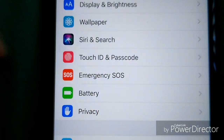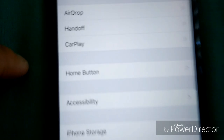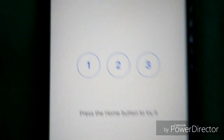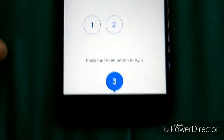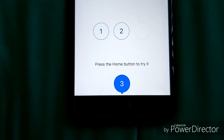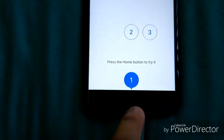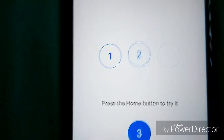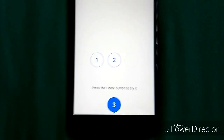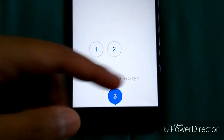Let me also show you the home button settings. Go to General > Home Button, and you can switch up the home button click feel. One is too light, two is in the middle and feels decent, but three is perfect — it feels like pressing a real button. You can always go back in and change it to your preference.